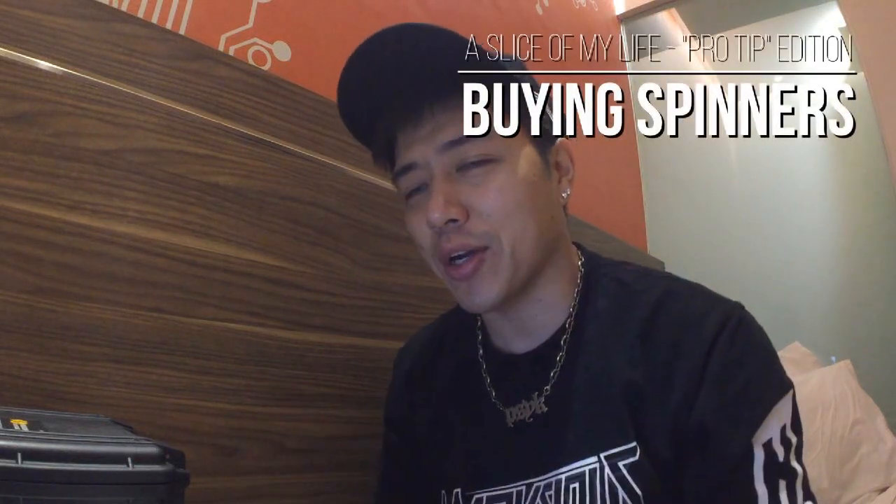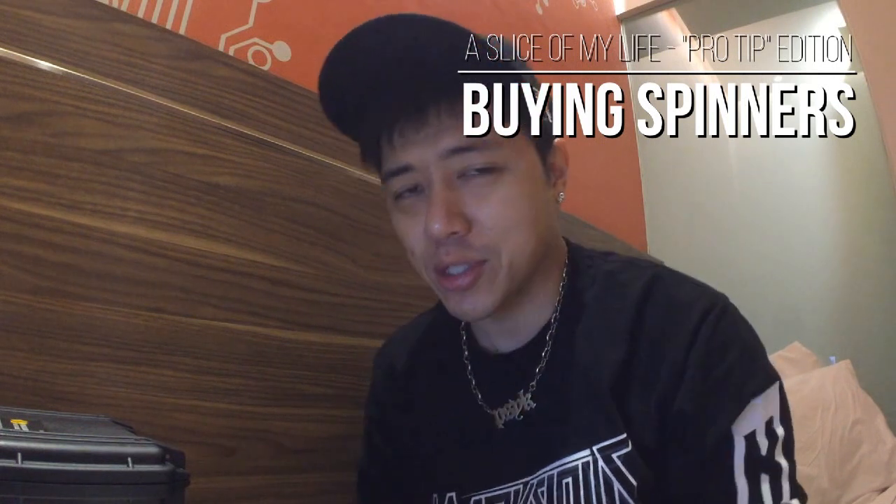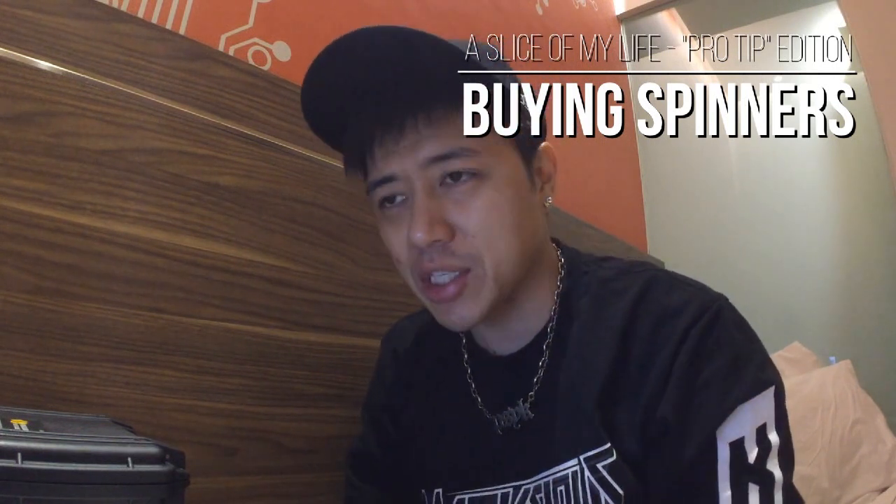Hello everyone and welcome to A Slice of My Life. This video is being shot in Surabaya, Indonesia because I've been invited here for the weekend to DJ at an event. On a whim I decided to bring a whole bunch of my spinners over here — you can see I've got my whole pelican case. Generally when I get invited overseas I have a couple of free days, and for this particular trip I decided to do up this video for you guys.